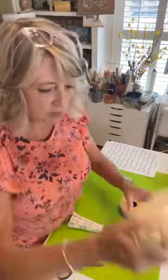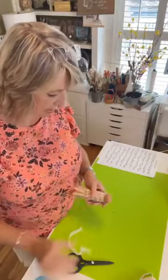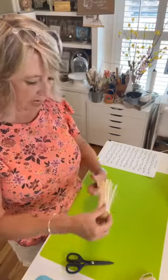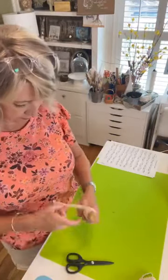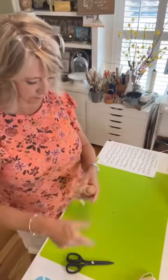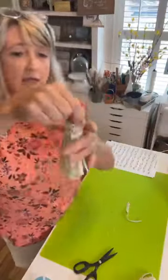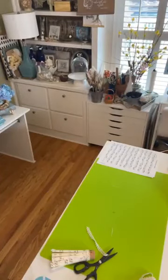I saved the prettiest piece for last. Then I like to take whatever decorative trim I want — like some lace — and basically just cover up the very top edge of the cork. I could also add a vintage button here or a piece of bling.